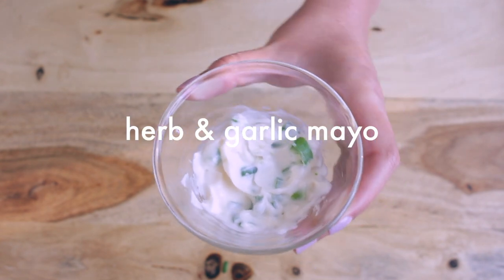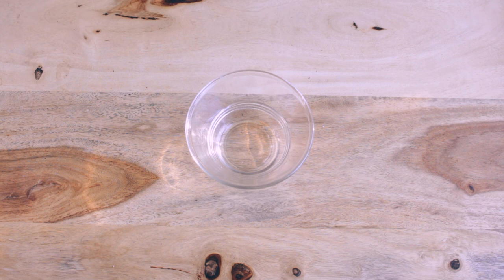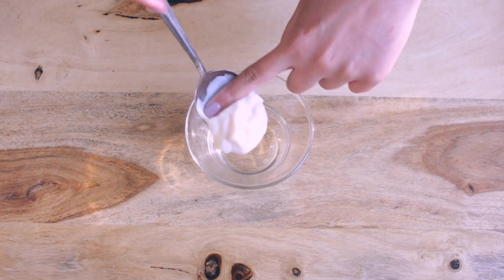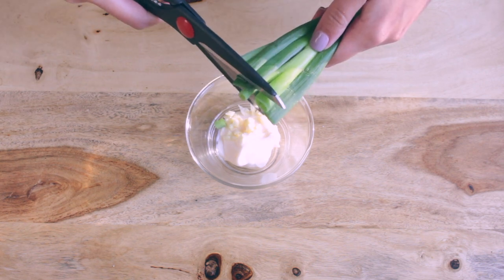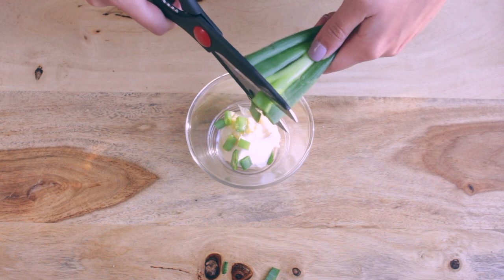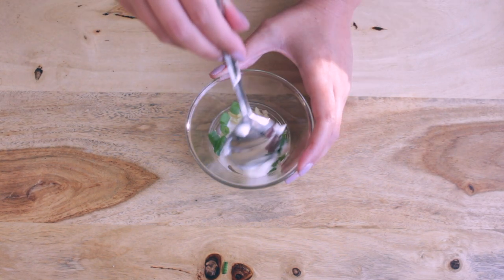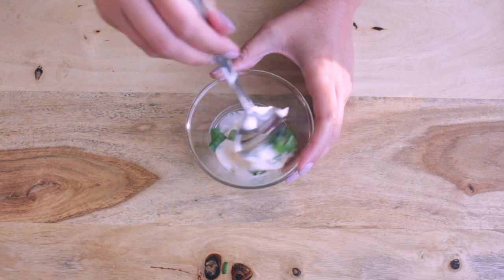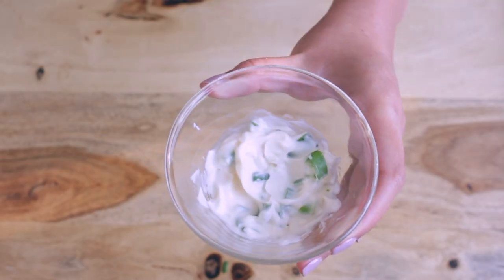Let's start by making our herb and garlic mayo. To a small bowl, start by adding a tablespoon of vegan mayonnaise and a minced clove of garlic. Then just cut up your green onions into small pieces. The mix of the flavors between the mayonnaise, the garlic, and the herbs are really the highlight of this recipe. So if you decide to make this bagel, don't forget to try this mayo and let me know what you think.